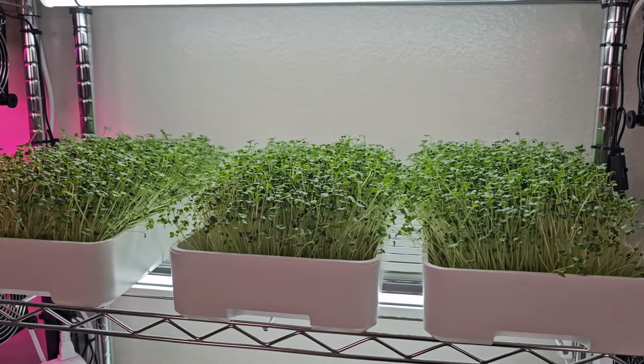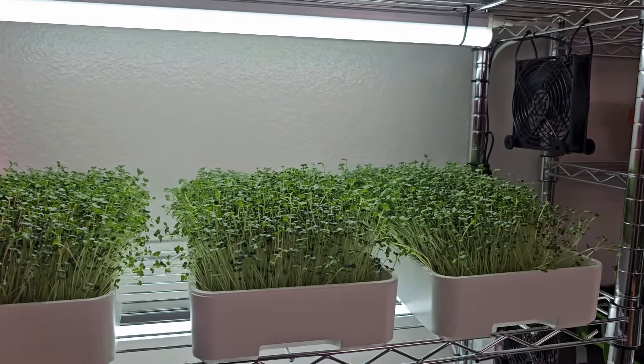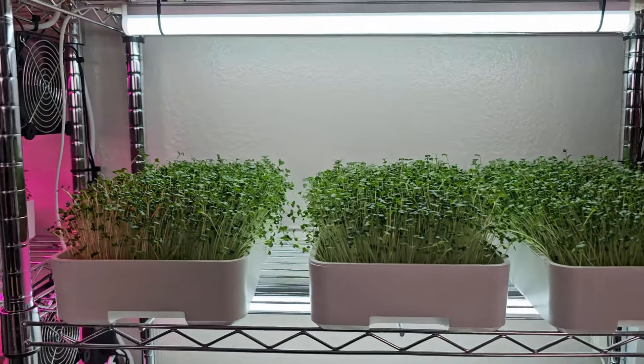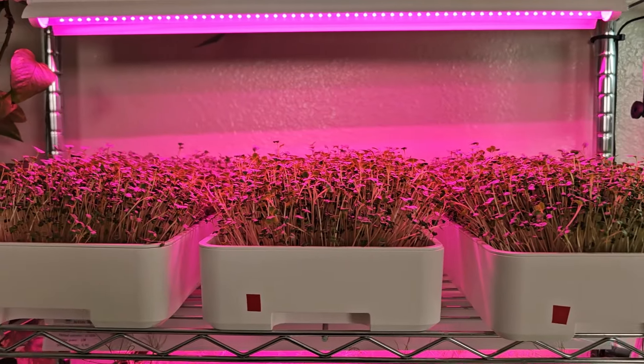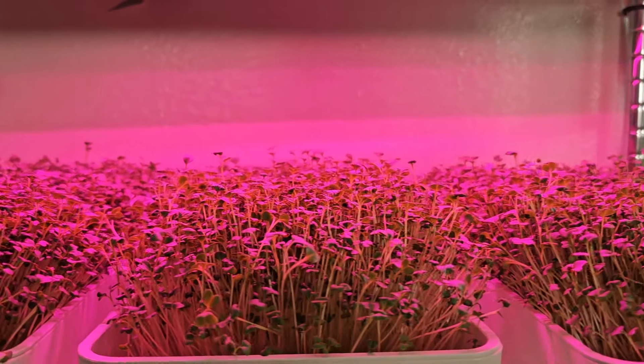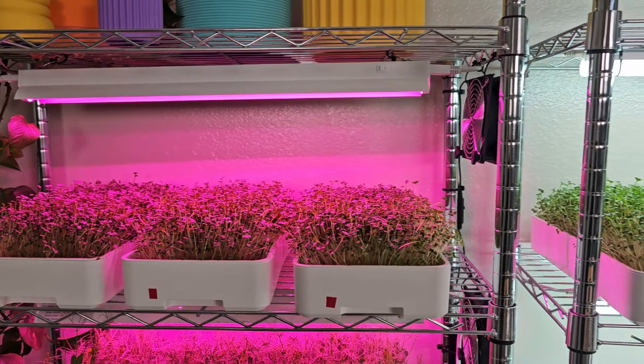We are on day 11 of this experiment and all of these crops are looking super happy. Everything looks pretty comparable — all the growth looks nice and even, and everything is tall enough that I'm going to be harvesting today. Taking a look at the shop light side, everything looks nice and even across all three trays, very comparable canopy heights. On the grow light side, we're seeing the same thing — really even, consistent growth across all these trays, canopied nice and flat, with a little bit of lean. All of these are ready for harvest.